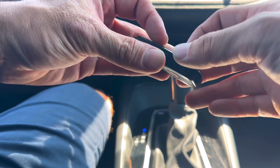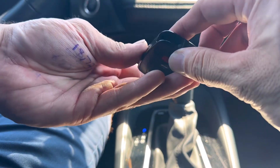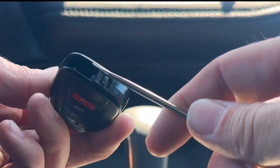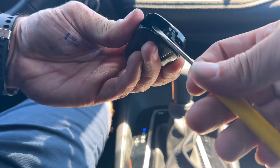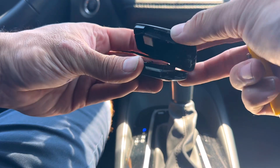Now we're going to split the case open on the remote, so we want the buttons facing down. There's a spot right here that you can use with a flathead screwdriver — stick the flathead screwdriver in and pry the case open. It's this little spot, it's like an indentation right here. Once you do that you can take the case apart.